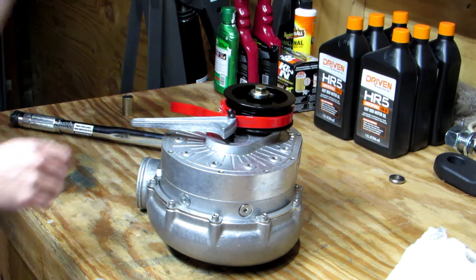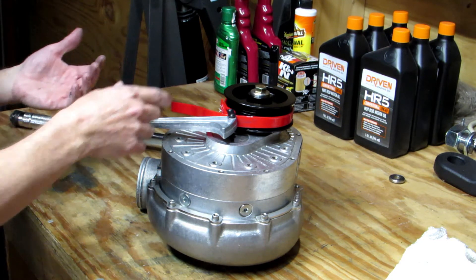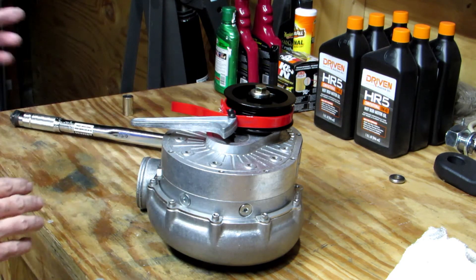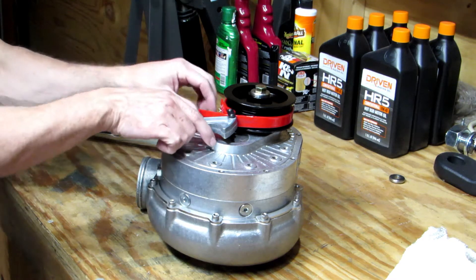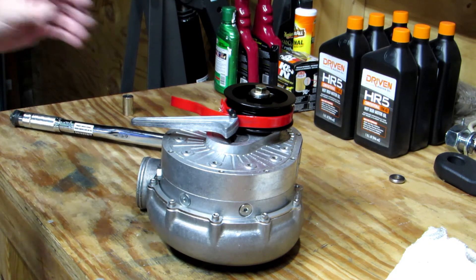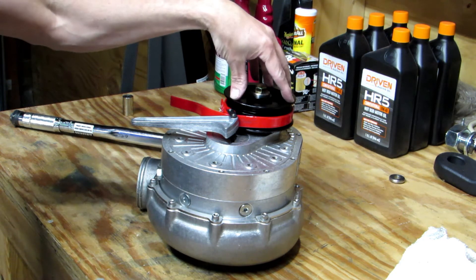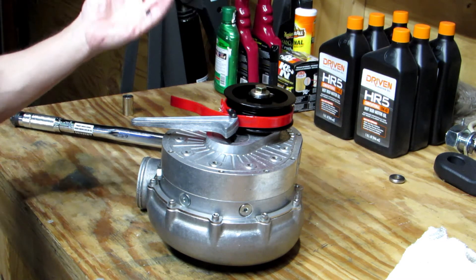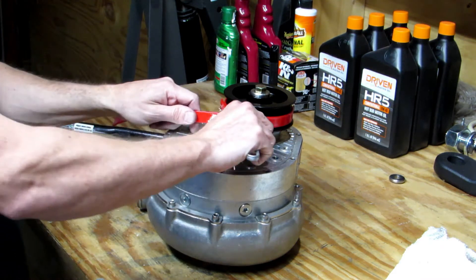Another thing I want to mention is after using the bolt to pull the pulley all the way on, I went ahead and took it back off — just the bolt — so I could put some blue Loctite on it. ProCharger recommends the blue Loctite. I don't always have to use the bolt to pull the pulley on, but most of the time I do. When I do, I go ahead and use the bolt and then take it back off and put the Loctite on before I start torquing it.